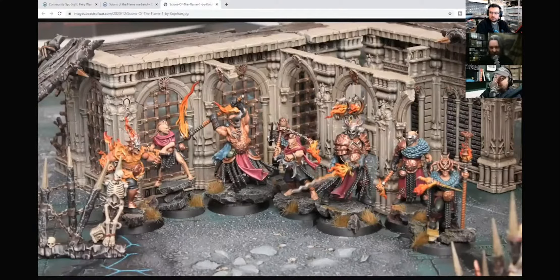We're starting off with some War Cry with the Sions of the Flame Warband, which is one of the newer warbands in Warhammer Underworlds, painted up by Koh Johan as part of our project system. These are some excellently painted and photographed miniatures.